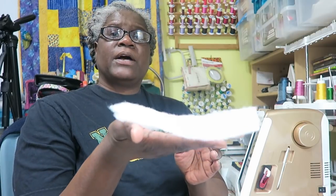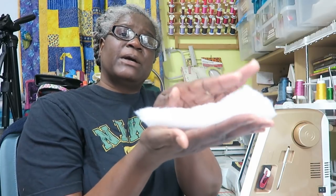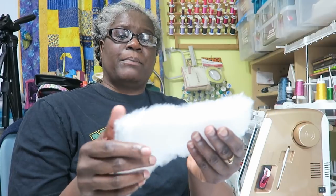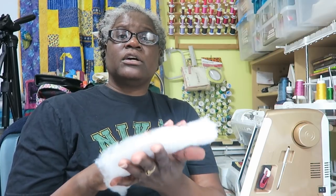We have some polyester batting samples. You can see this one is pretty poofy. When you buy polyester batting, pay attention to the ounces — this one is 6.6 ounce. I got it when I purchased my longarm system. I don't really love it but I use it for charity quilts to use it up, and if I want more of a trapunto look I would also use polyester batting.